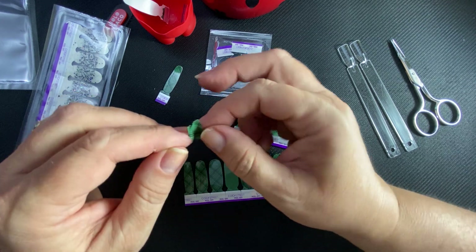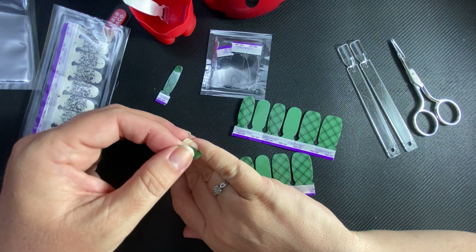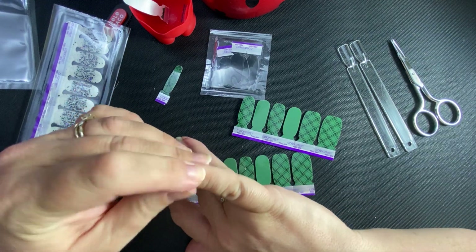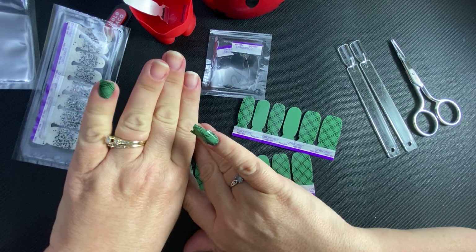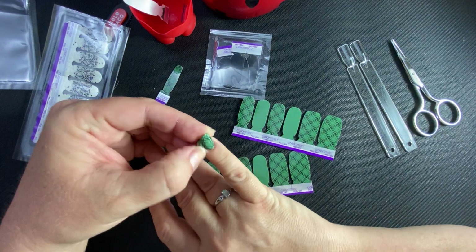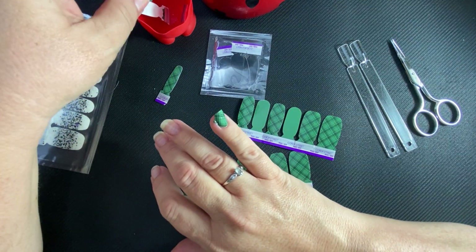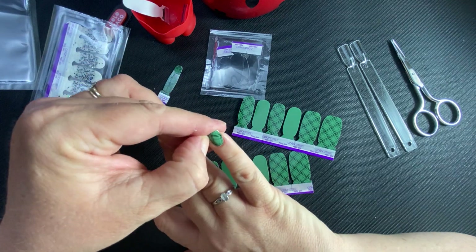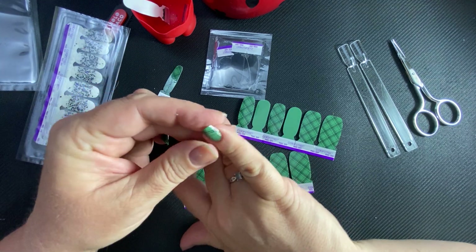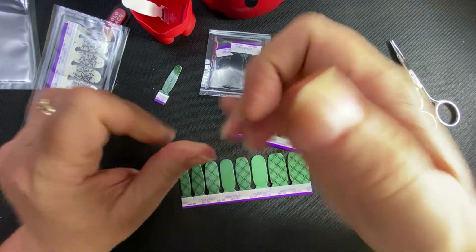This pinky nail is a crooked nail. So that French that I did — the right angle from the new fall winter line — it looked kind of funky on this crooked nail. My nail goes out that way, so I usually keep it a little shorter.